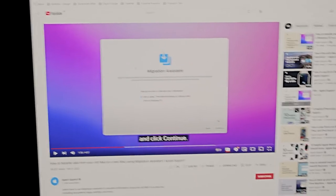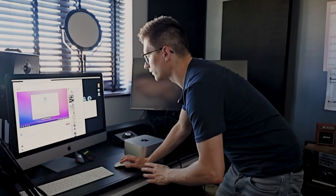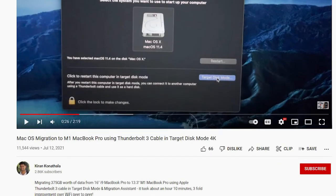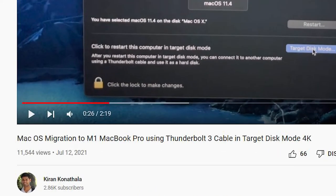What I want to migrate is my settings and the applications. Looking at the official Apple support video, they tell you how to use Migration Assistant. What I've researched is that this will take hours and I think I need to transfer around 500 or 600 gigabytes. There's another way — transfer between two Macs using target disk mode. I found a video by Kiran Konasala called 'Mac OS Migration to M1 MacBook Pro using Thunderbolt 3 cable in target disk mode 4K'.